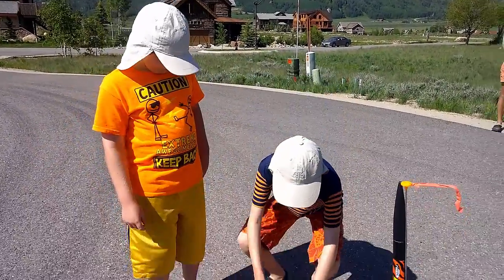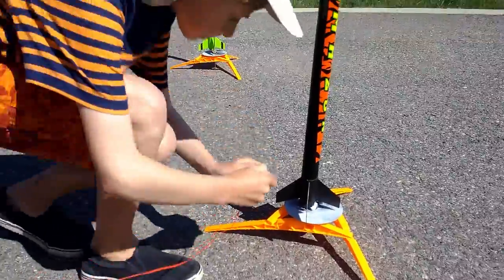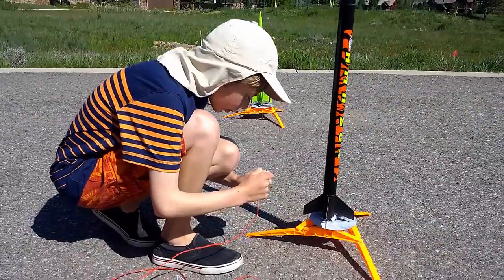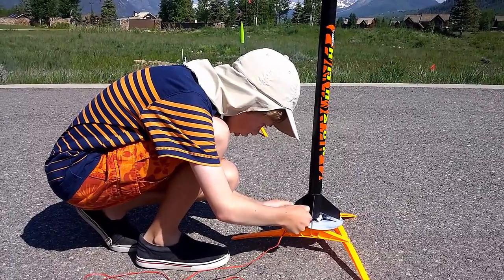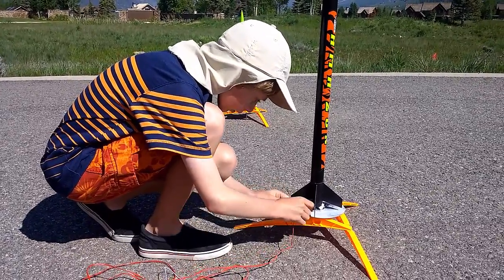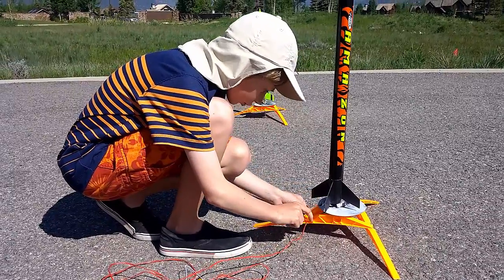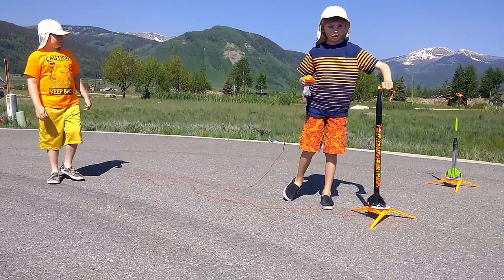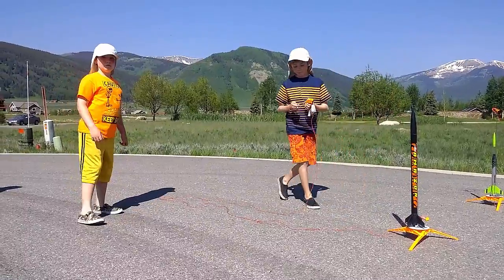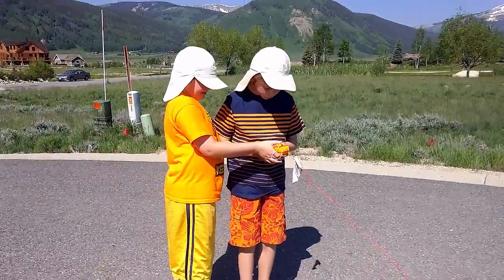And let the rocketing begin. Oh my gosh. That's called the safety. I will attach the launch box's electricity launcher. That would be a problem with the launching. That's correct. What does the meteorologist say? It's good. Safety check.